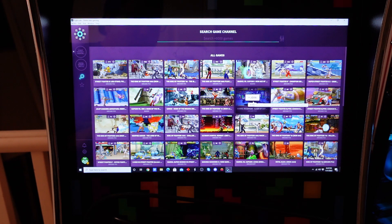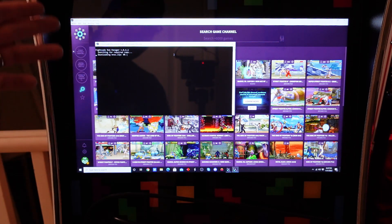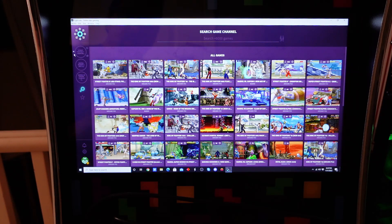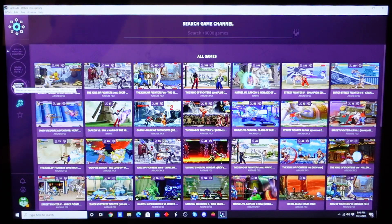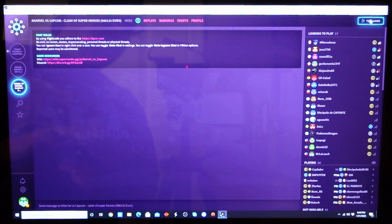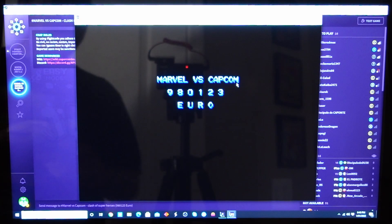Let's pick Marvel vs. Capcom 1. You click on Join, and provided you installed Fightcade correctly, it'll search for the game and get it installed on your PC. On the left-hand side you'll see your installed games — I've already tested this with Street Fighter and Mortal Kombat. Click on the game, and on the top right corner you'll see an option that says Test Game. Click on that and the game will load.